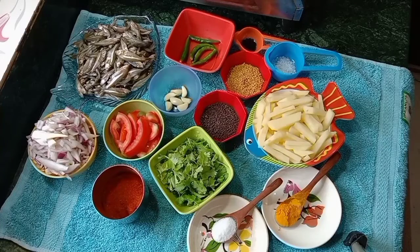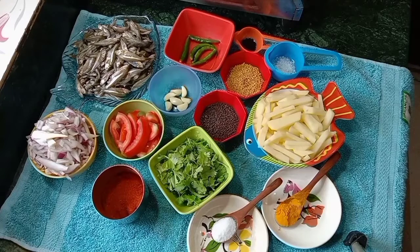I will give you the recipe for our recipe.